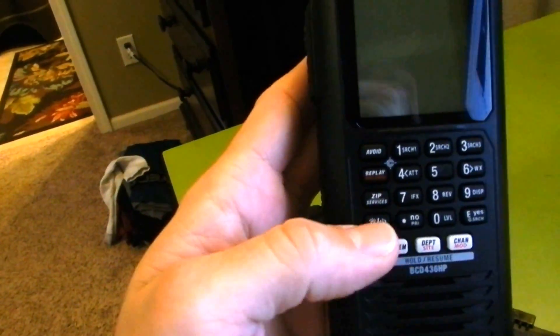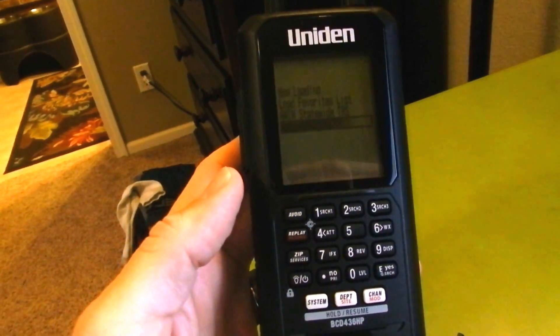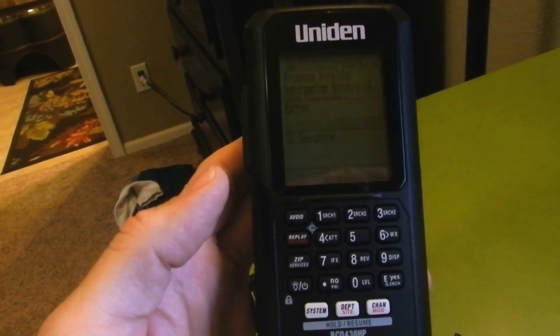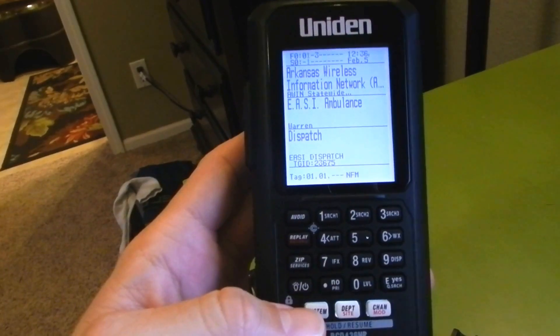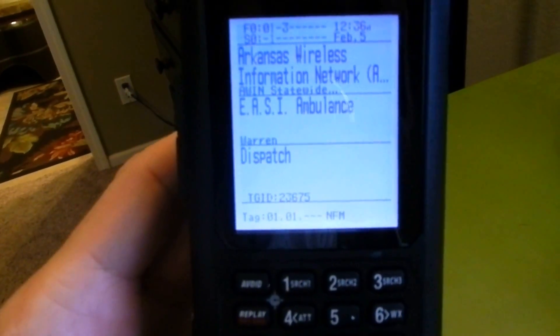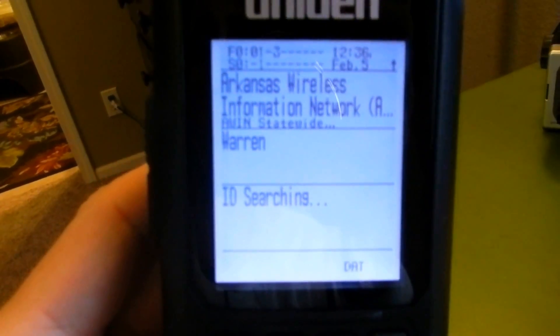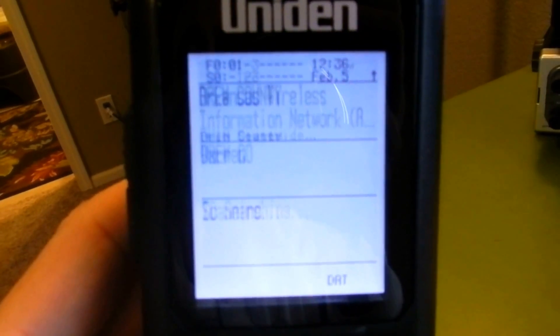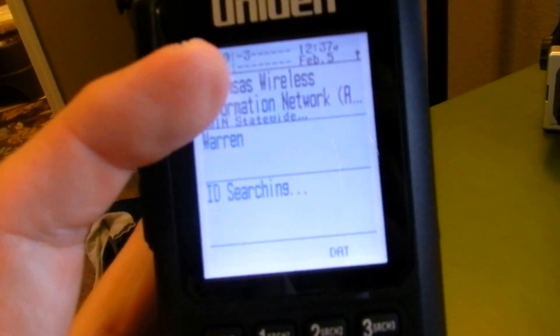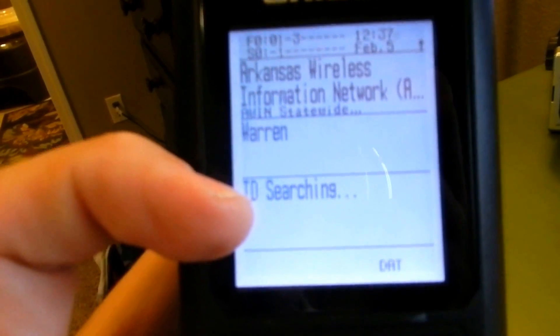It's powered on. I've already programmed it using the free Sentinel software. It loads your favorite list up and we're receiving. There's a lot of information on the screen as you can see. We're scanning the AWIN system here in Arkansas, showing the system, the tower site that you're monitoring, and then ID search or scan.